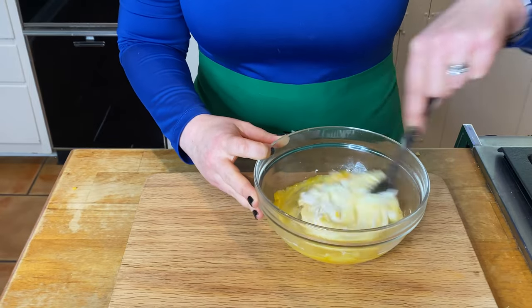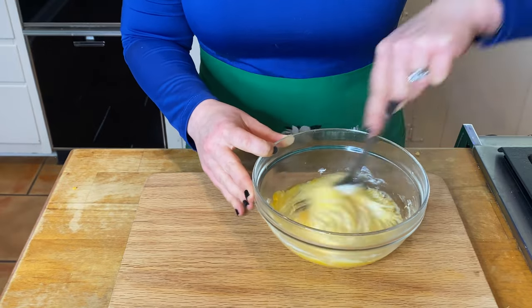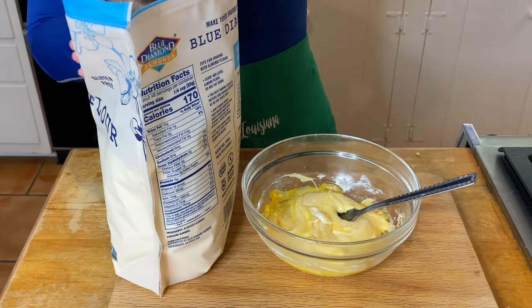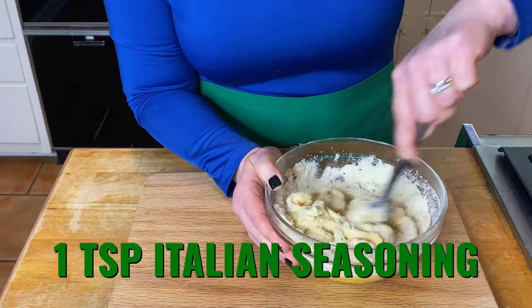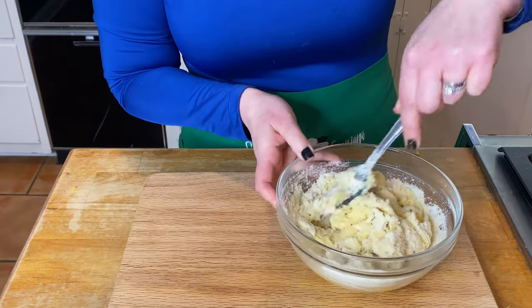Go ahead and grab a fork — or if you want to grab some fancy piece of equipment, that's fine — and give it a little mix. To this, add your one cup of almond flour. You can find it at all your stores, even Walmart. Start to combine this, then add a teaspoon of Italian seasoning. My camera didn't show it, but you can get Italian seasoning pretty much anywhere.